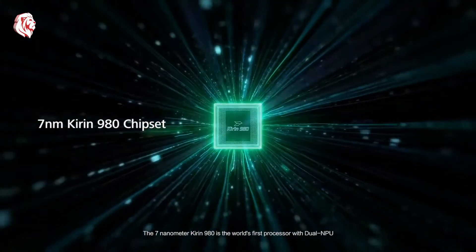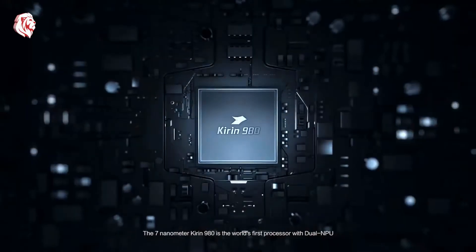The seven nanometer Kirin 980 is the world's first processor with dual NPU.